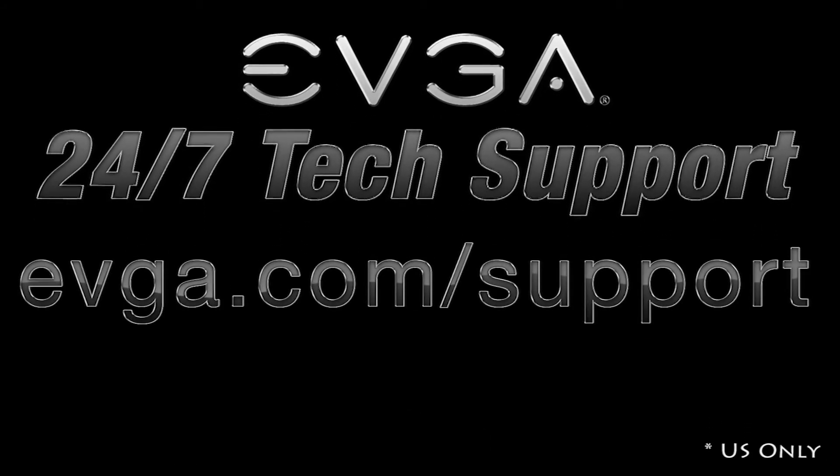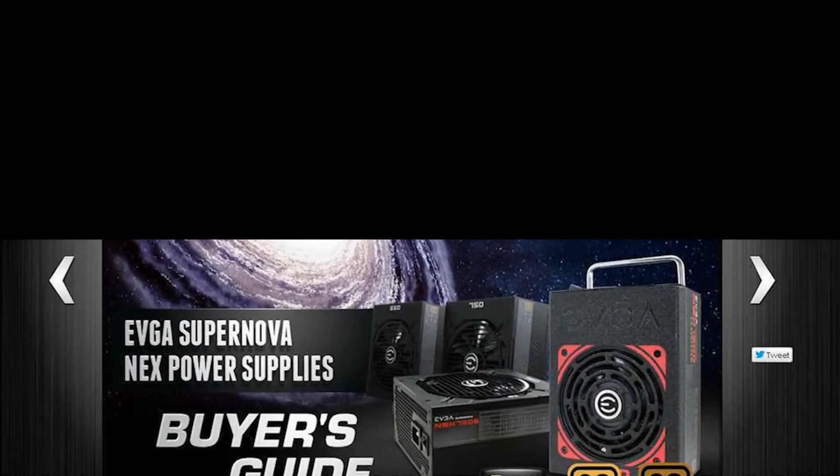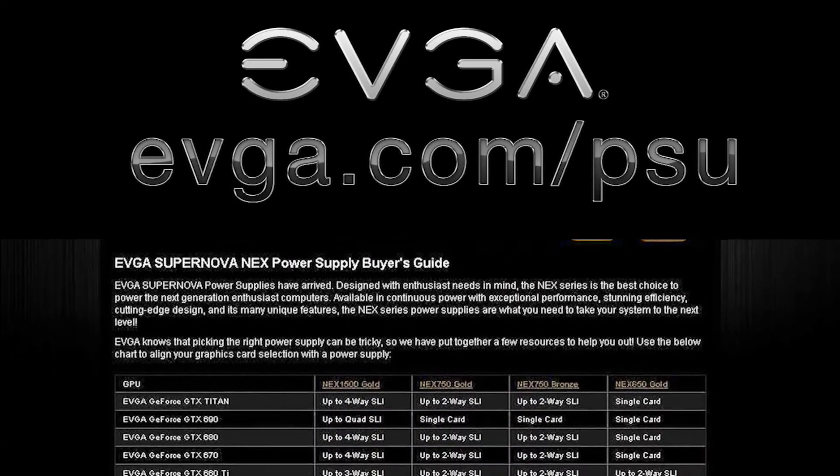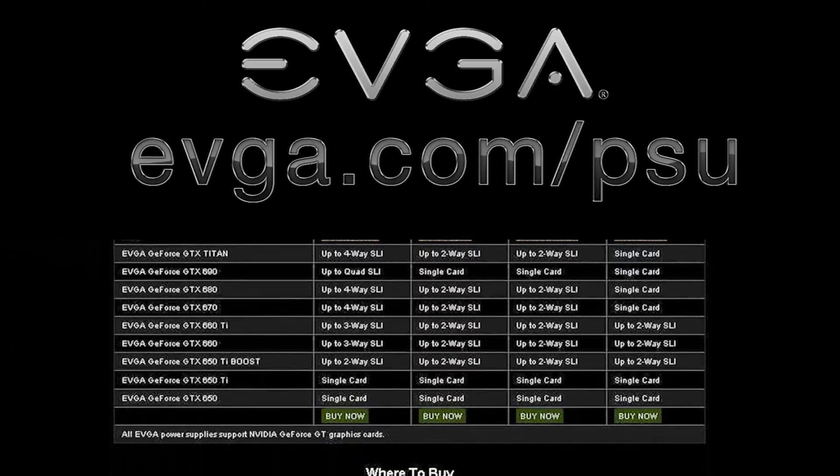Thanks for watching our EVGA Power Supply informational. If you've got any questions, put them in the comments below and Jacob and I will try to answer them as soon as we can. You can always visit www.evga.com/PSU to find out more information about our upcoming products, our power supply lineup, SLI configurations, and what power supply matches the graphics card you have.